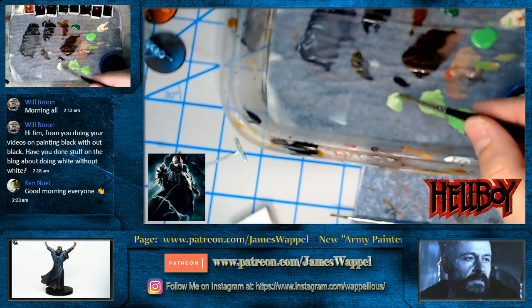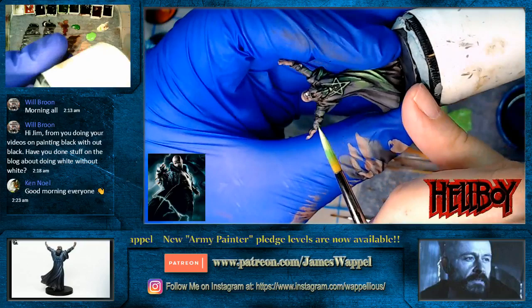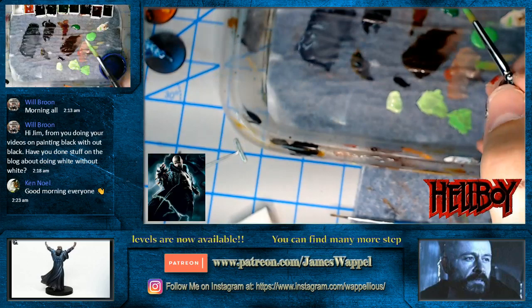That was one of the reasons why Mantic was asking if I could do some tutorials on just the regular figures, because it's one thing working with a resin master. Let's see what happens if we do the glowing eye thing here — just real quick, let's see what happens. I think that's going to be fun — just give him some glowing eyes with a little bit of green glow.